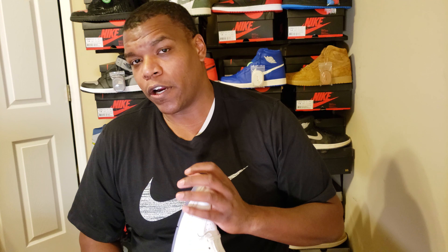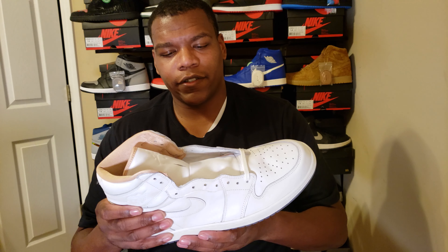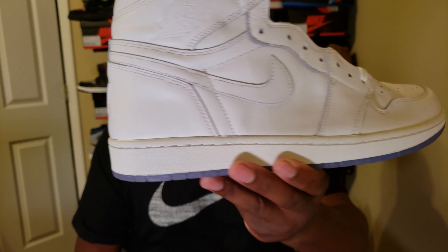The All-Star ones that came out earlier this year had the map on the insole of LA because that's where they had the All-Star game, but this shoe came out in 2015, so it came with it first. Really nice leather, if you check that out, and it's just another pickup for the collection.